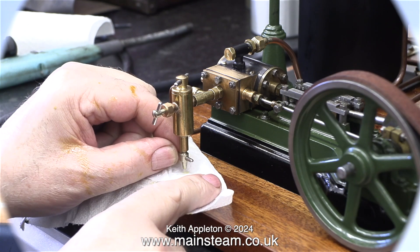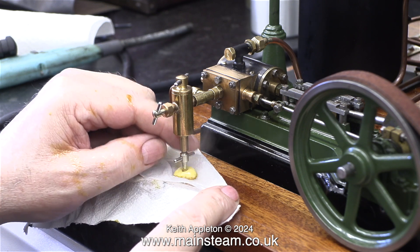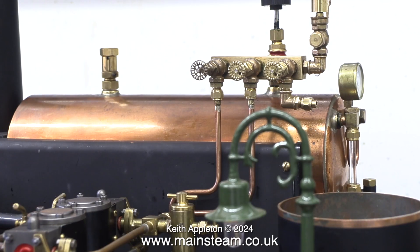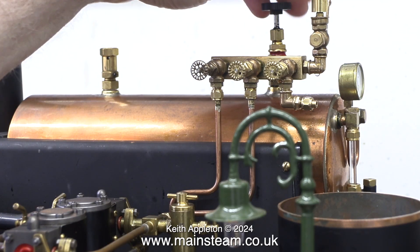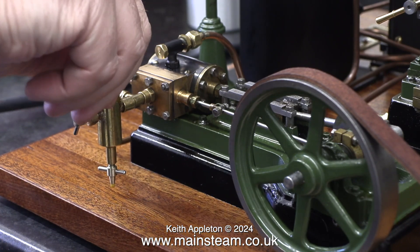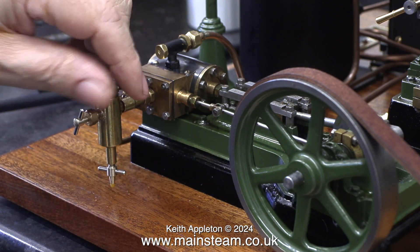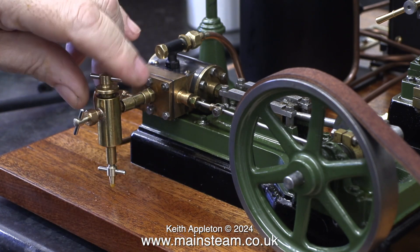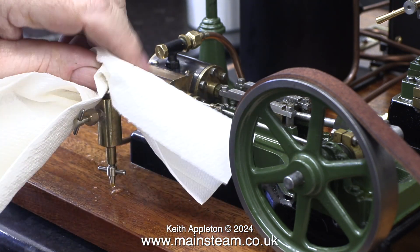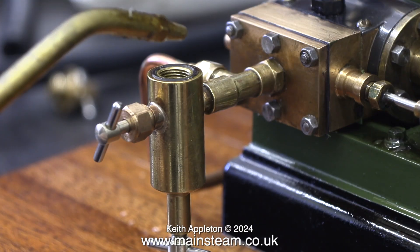As soon as you have a small amount of pressure in the boiler it's time to fill the displacement lubricators. First of all drain it from the previous run until oil comes out. This next bit is very important — close the boiler tap and also close the tap that goes to the engine. This part is vital because if there's pressure in the steam line to the engine the cap will blow off and hit the ceiling. Already this displacement lubricator is quite hot because I opened the steam valve to the engine to warm it up. I had to resort to using a cloth because it was very hot.